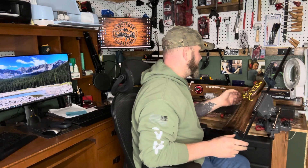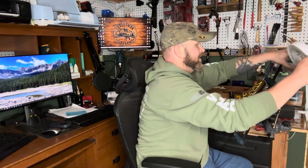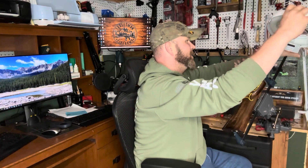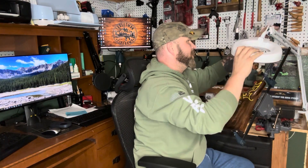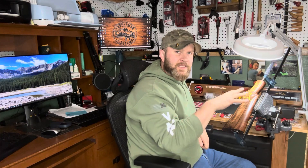Once you get it squared away, the second thing I added was this light, so we'll be able to light our project the way that we want. We can adjust that, cut off the overhead lights, and it has the additional benefit of having a magnifying glass, so I don't have to wear a goofy headlamp.